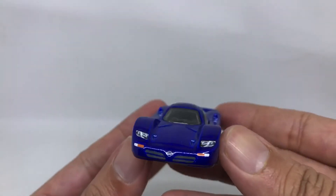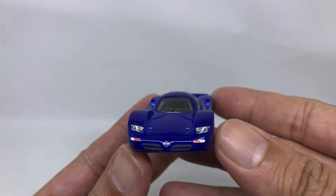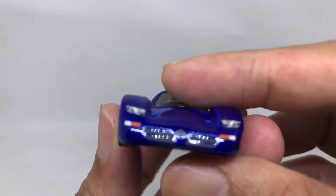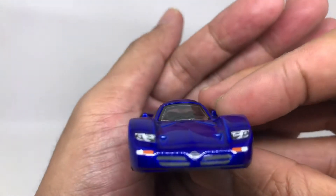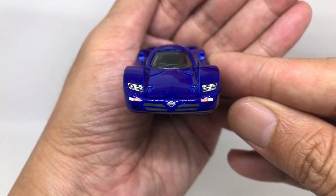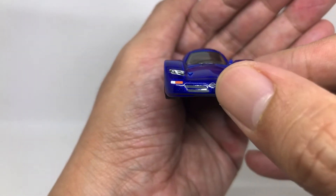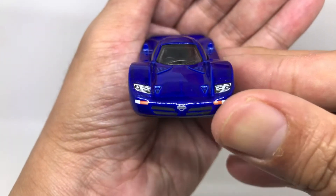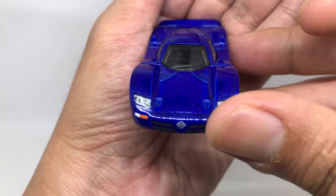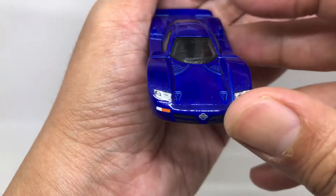Let's take a look from the front of this car. It is very nicely decalled — there are headlights, a signal light, and also a Nissan logo right there in the middle of the hood. There is a grille here, very nice. It only has one wiper here in the middle of the front glass of the car.